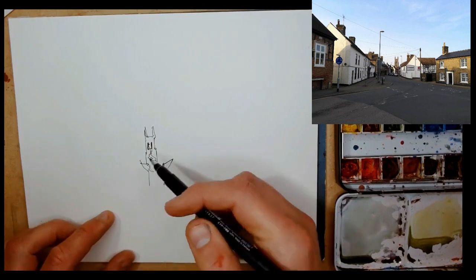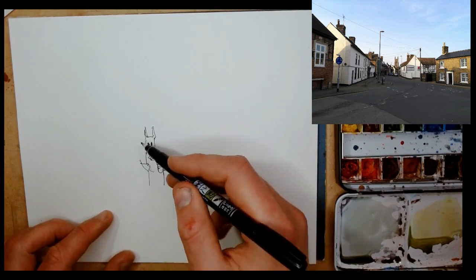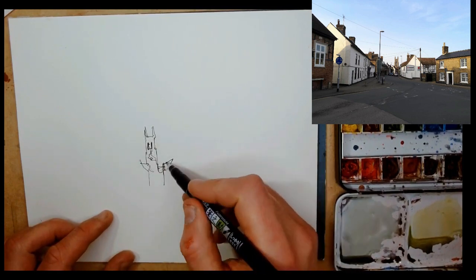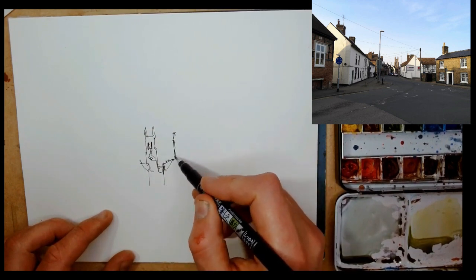I've got a lovely little perspective-laden scene, and working as I often do in this kind of one-point perspective — where the vanishing point is in the middle — working from the middle of the scene and then working outwards.